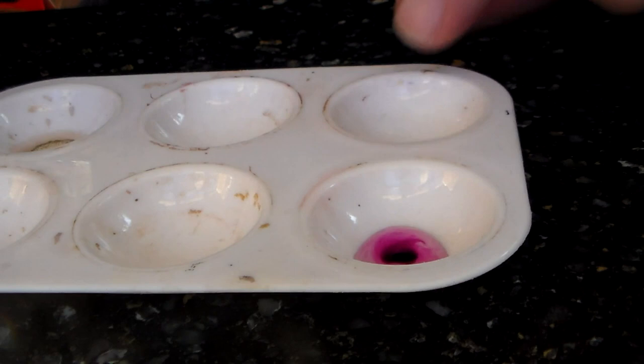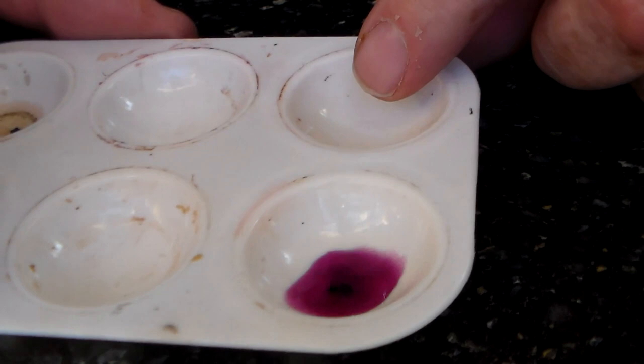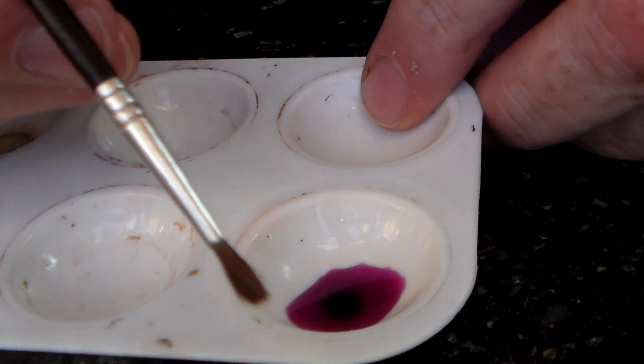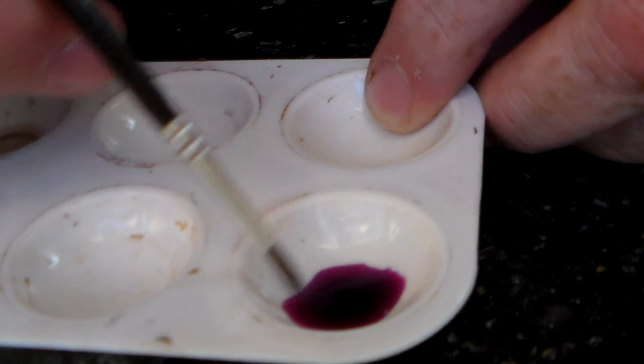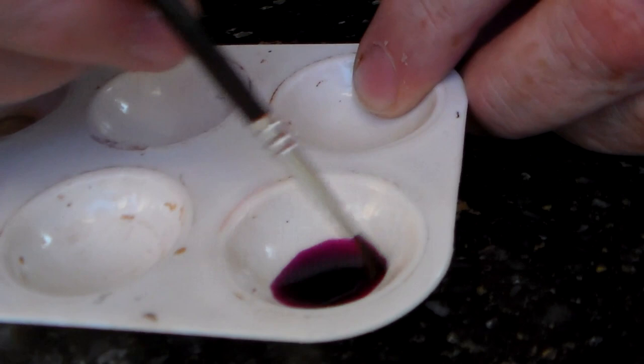Now unfortunately it does not make the leather purple. I think I've got enough water there — give it a bit of a shake. It dissolves fairly fast. Stir it up a bit. If you have it very strong, you get a very dark effect. If you have it very weak, you have a lighter effect.